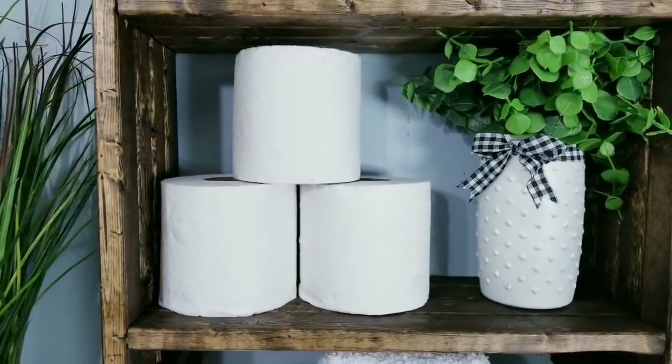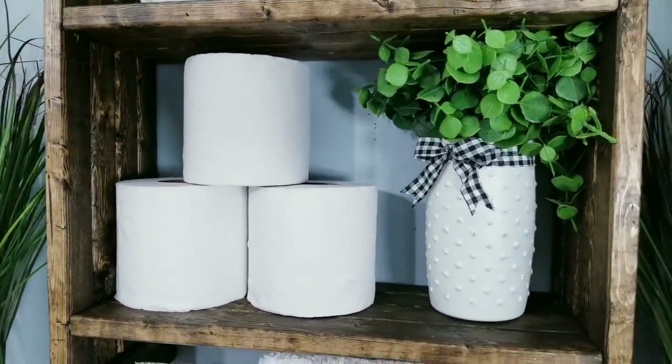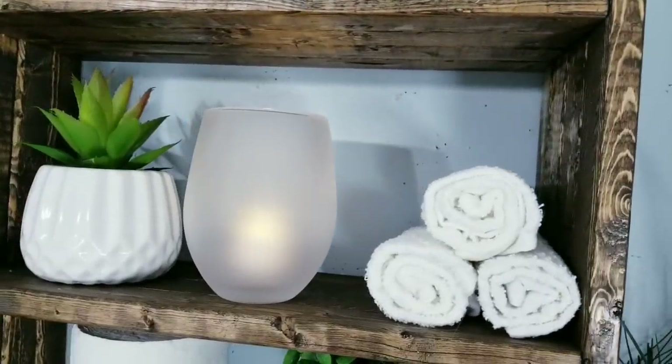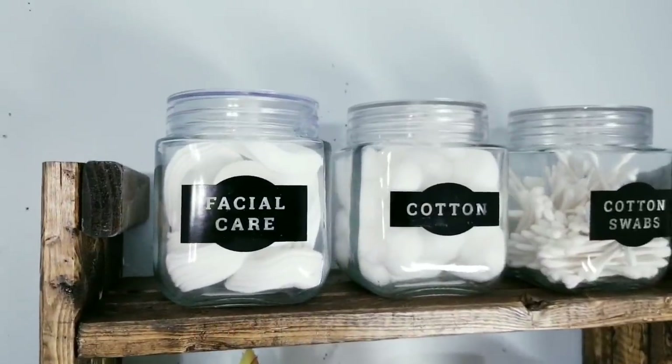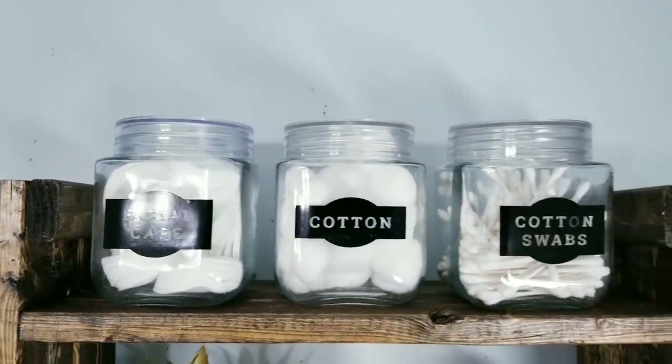I thought that this shelf had a really rustic look and could be used in so many ways. I was able to recreate this for less than $10, and I've provided the complete list of supplies and tools that I used in the description box below.